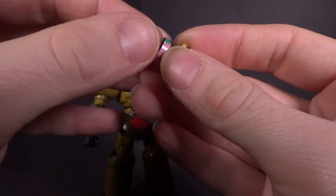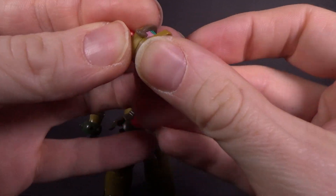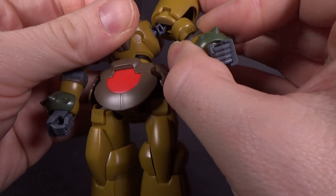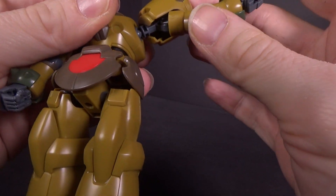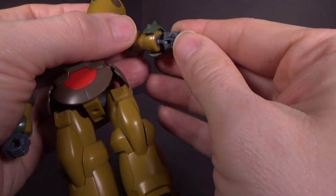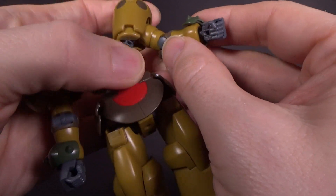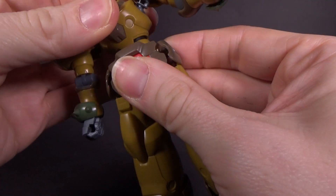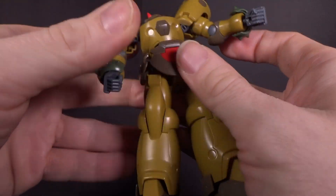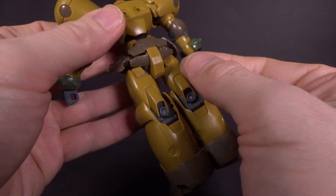Swapping is a lot, and the circle is probably going to get destroyed. You've got a ball jointed shoulder, and the shoulder armor is hinged so the arms can go out. Rotate, pull the shoulder — one joint at the elbow. You've got a ball jointed wrist with a hinge to go in, the arm guards are on a hinge, and the double ball jointed neck — really the middle one is the one that actually works.